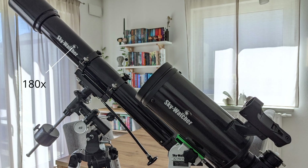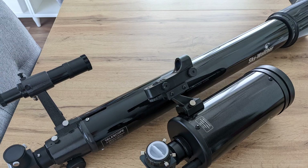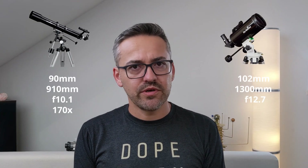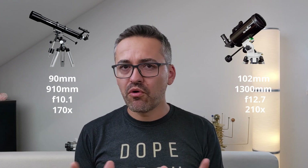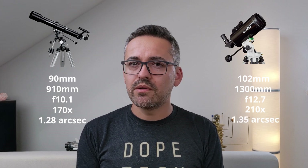The maximum theoretical magnification is 180x for the Evostar and 204x for the SkyMax. Keep in mind that these values apply only under perfect seeing conditions; more realistic magnifications are 150 to 170x. The light-gathering capacity is 170x for the Evostar and 210x for the SkyMax, both compared to the naked eye. Finally, the resolving capacity is 1.28 arc seconds for the Evostar and 1.35 arc seconds for the SkyMax — the smaller the value, the better.